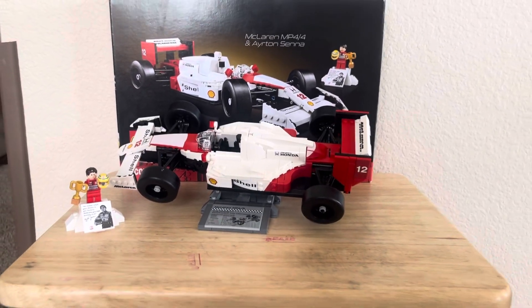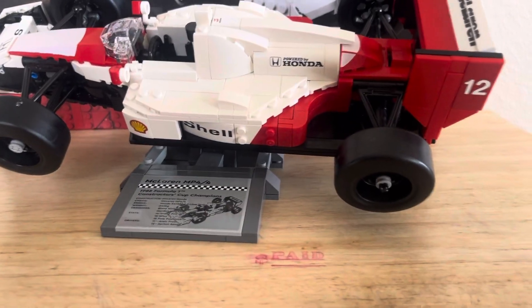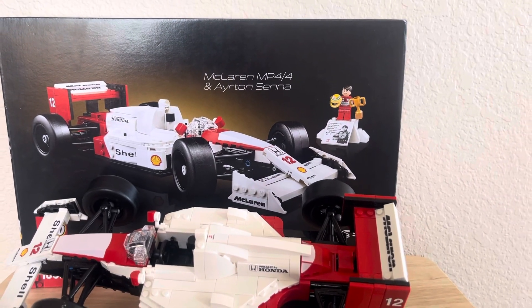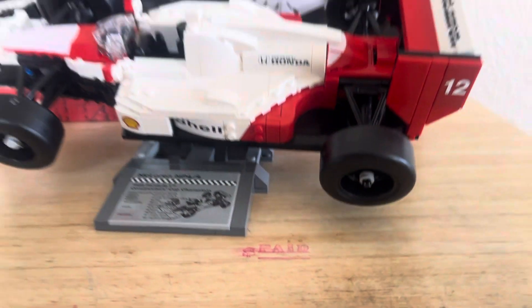Hello guys! Welcome back to Family in Reno, Nevada. Today I will be showing you the cons, pros, and my opinion of this McLaren MP4 for an Ayrton Senna. So let's get started.